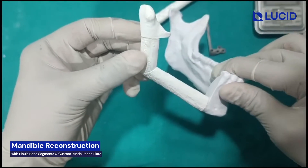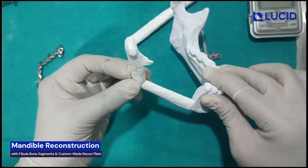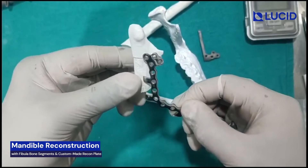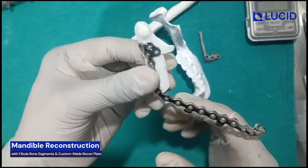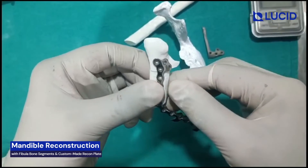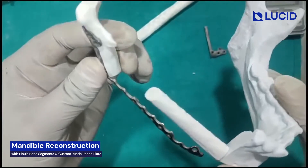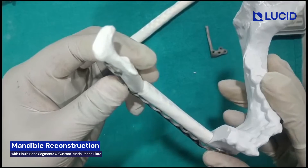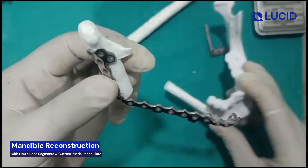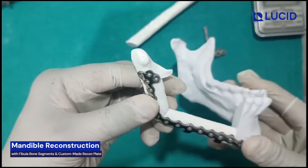Now these two pieces will be aligned and fixed like this. But this has to be fixed with the help of a recon plate. This is the mirror-finished outside recon plate with matte finish from inside, and you can see this is how it will be placed here. Four screws over here. You have to use bicortical screws around 10mm in length, and in sequence you have to start placing these screws — this will get attached over here in this fashion.